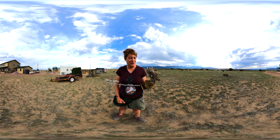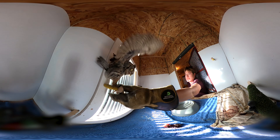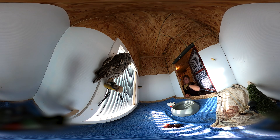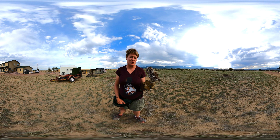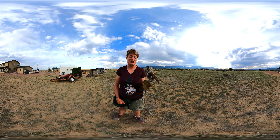Thistle is a one-year-old eastern screech owl. Even though she's only one year old, she's full size — these guys stay pretty small. Every animal has a niche or a job in the ecosystem, and her job is to be a small crepuscular and nocturnal predator. Here in Colorado, we have both eastern and western screech owls.